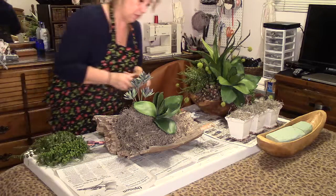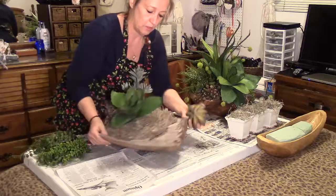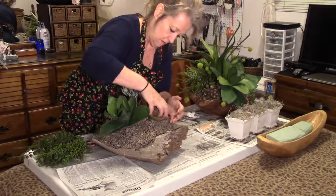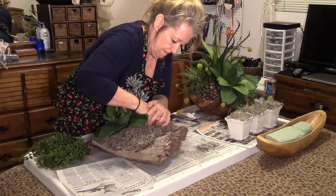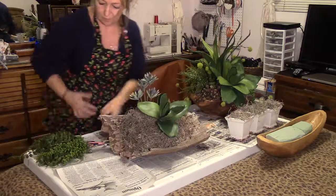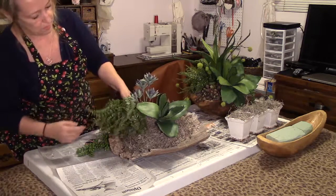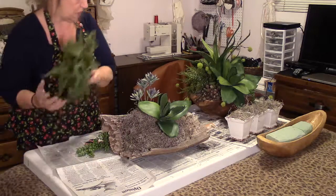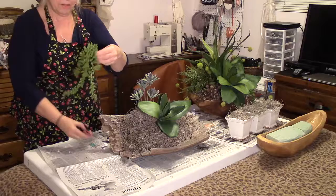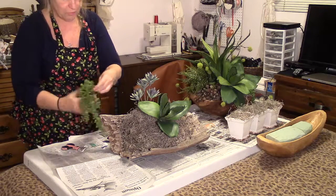I think I'll put this one on this side here. You can see where I'm going with it. I've got those three so far, and I want something hanging down. Now I do have this fern here — that looks kind of overpowering though, I don't know if I'll use that one. But I have this one here, it hangs down — pretty cool looking. I've got this one from Afloral.